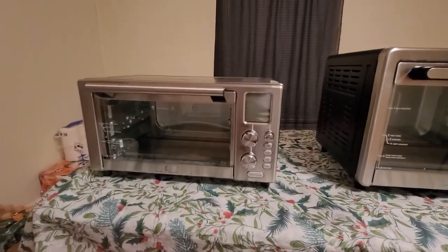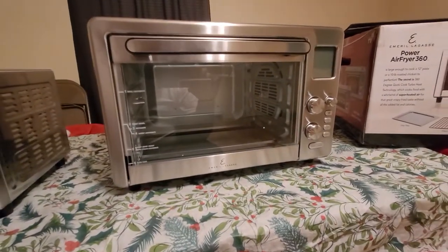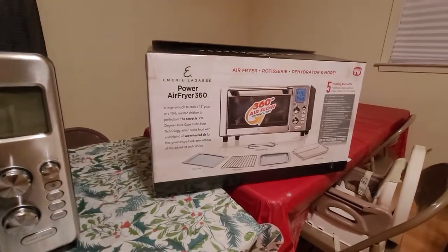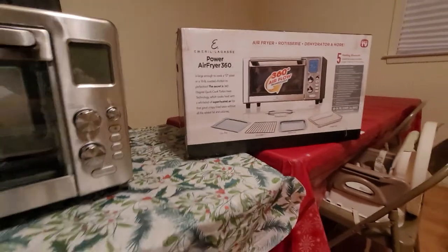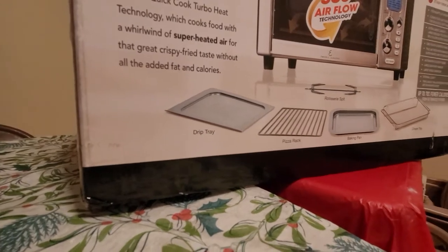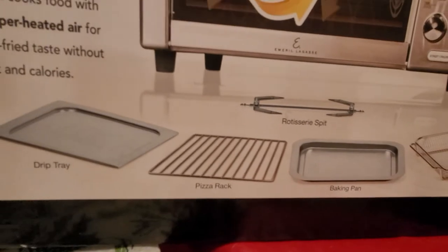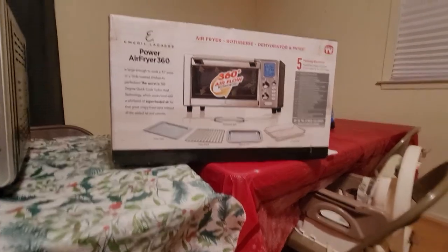Since my wife and I don't have a family, we're just going to keep the smaller one and return the XL. But I wanted to show everybody the difference. Both units come with the drip tray, pizza rack, baking pan, crisper tray, and a rotisserie spinner. They both do the same thing: air fry, rotisserie, dehydrate, and more.